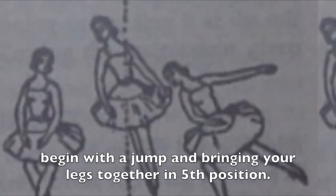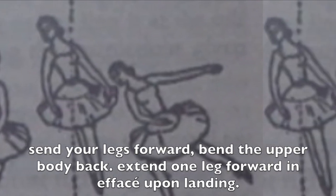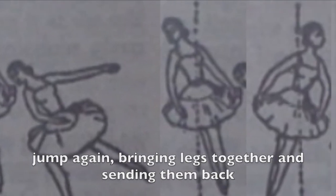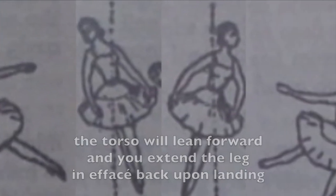Begin with a jump, bringing your legs together in fifth underneath you. Then bring your legs forward, bend the upper body back, and extend one leg forward effacé as you land. Jump again, legs back together — now send them back and lean your upper body forward as you extend effacé as you land.